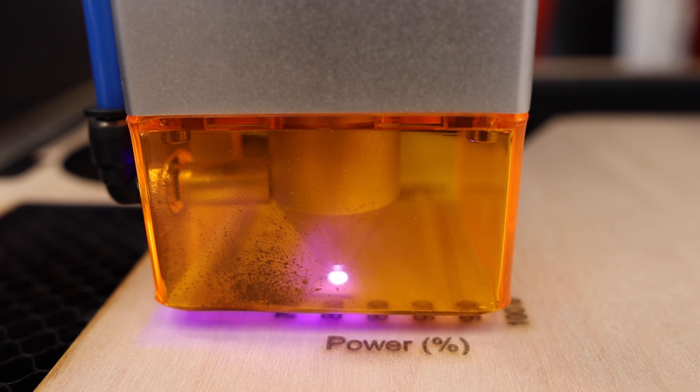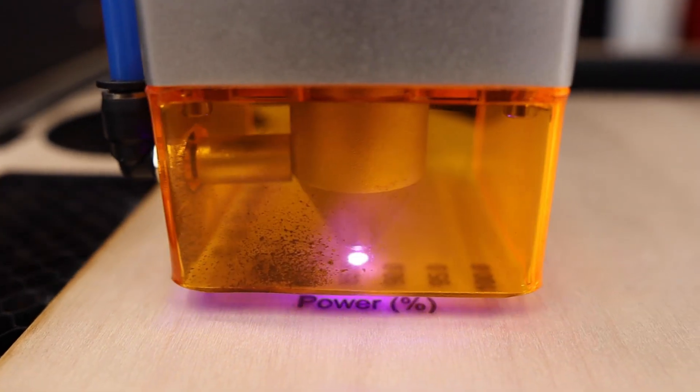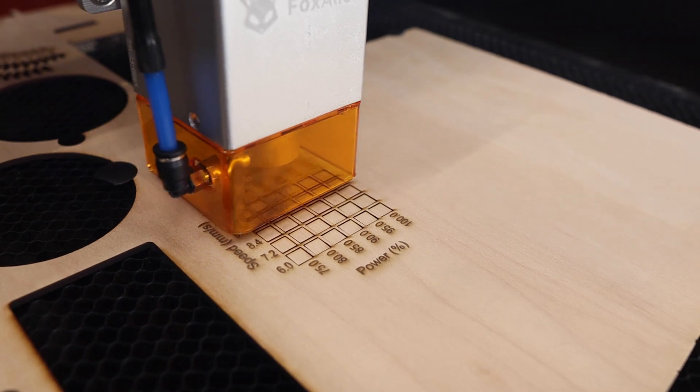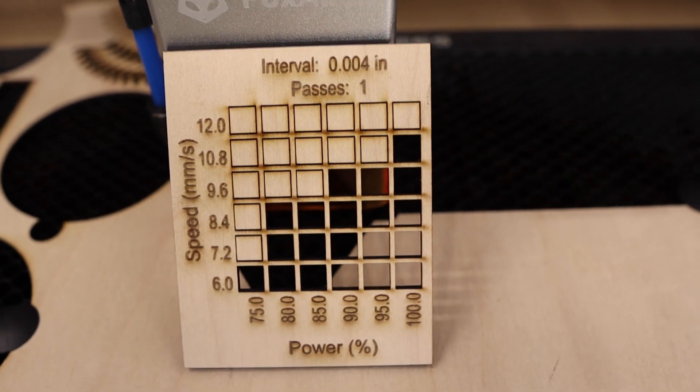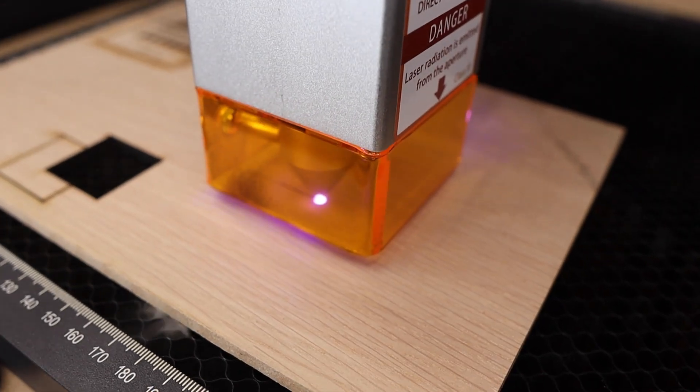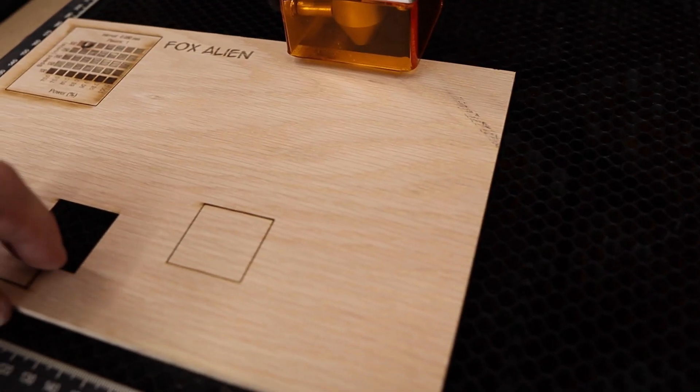For these tests, I went ahead and attached my air assist pump in order to help with the cutting. Overall, cutting is on par with similar 20 watt modules I've tested. It's able to cut through eighth inch material at around 10mm per second and quarter inch material at around 4-5mm per second. Overall, I like this laser attachment — I think it's a good complement to a great desktop hobby CNC.